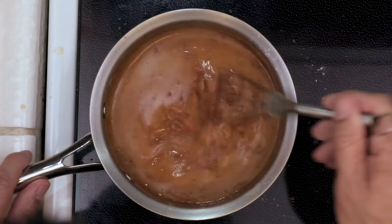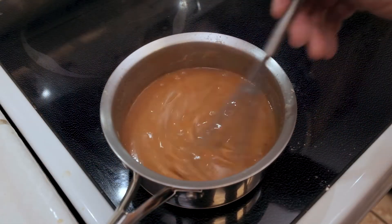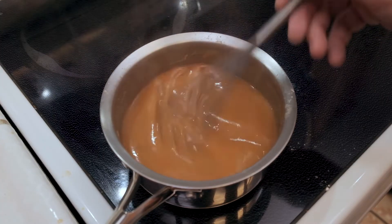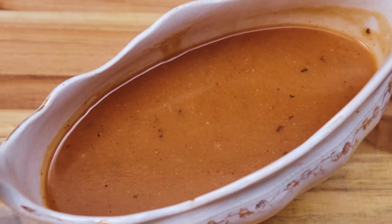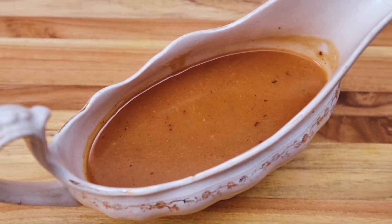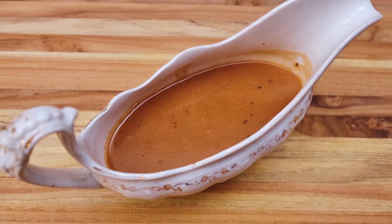We're just going to cook it down for maybe two minutes or so, just letting it thicken up, and then once we do that, we have a wonderful, flavorful Cajun Turkey Gravy. Well, there you go ladies and gentlemen — Cajun Turkey Gravy.